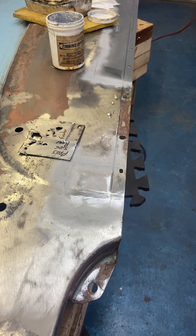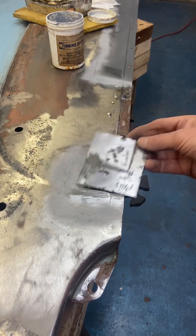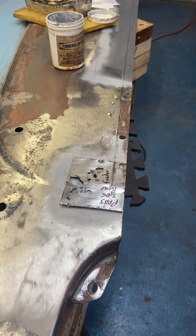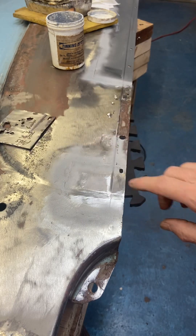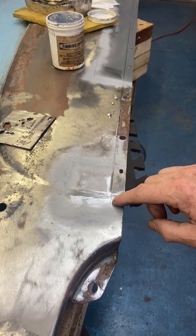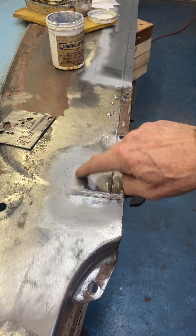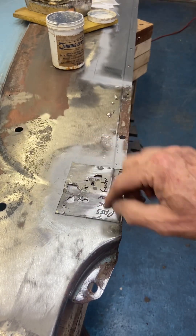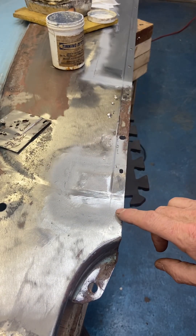Hi everyone, this is Larry with my 1952 Hudson Hornet. In this video I wanted to show you a little bit about lead filling. This is the old piece that fit right here, and you can see it had a lot of holes. What I've done is made a new piece and welded it in, ground all the welds down, and where the seam was for the piece, you can see there's a seam right around the edge. What I want to do is lead fill this now.